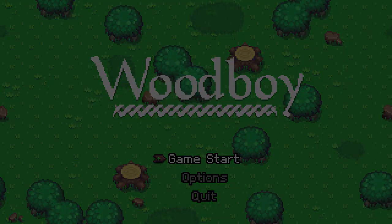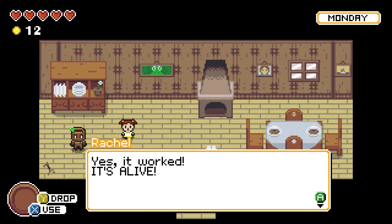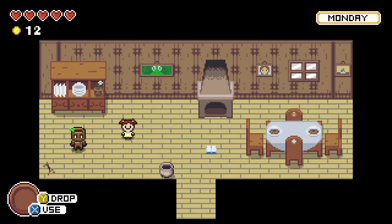Let's jump into the game itself — that's what you're here for. So this is Rachel. She says, 'Yes, it worked. It's alive.' I can move around. I am Woodboy. The joystick does work now — it just didn't work in the menu. All the controls on the screen are shown in GamePad: A to interact, Y to drop, X to use. Even if you switch to keyboard, it still shows GamePad only, so the developer really expects you to play with the GamePad.